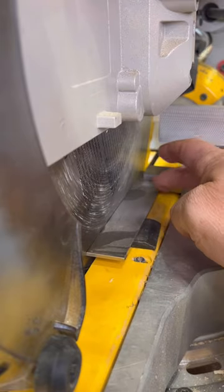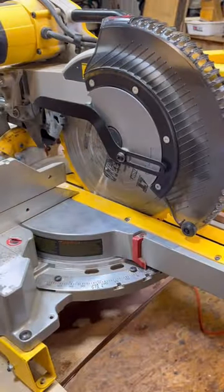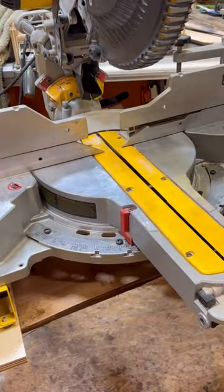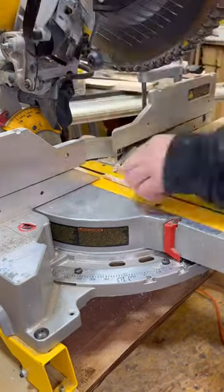Once you have it locked in place and lined up, tighten the detent screws to lock it in place, unlock the miter lock, and check your cut. And you can see it's all lined up perfectly.